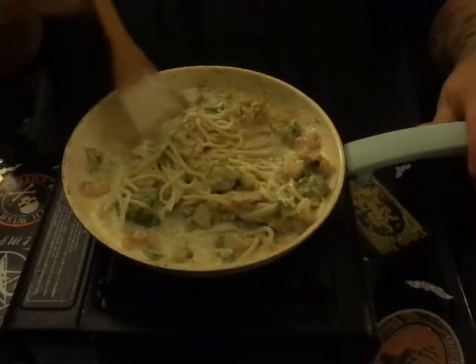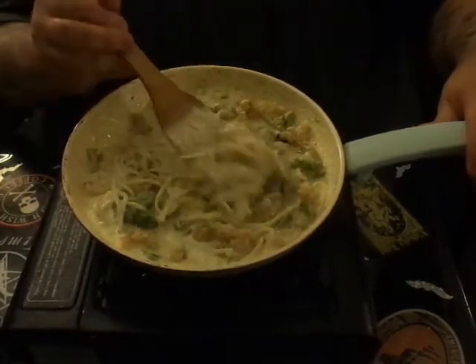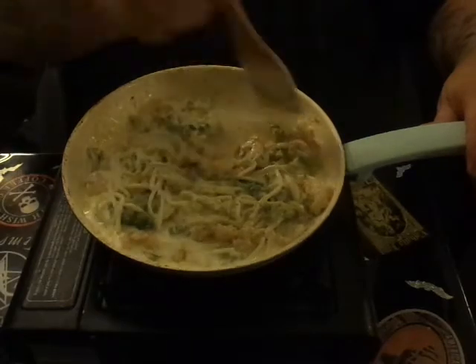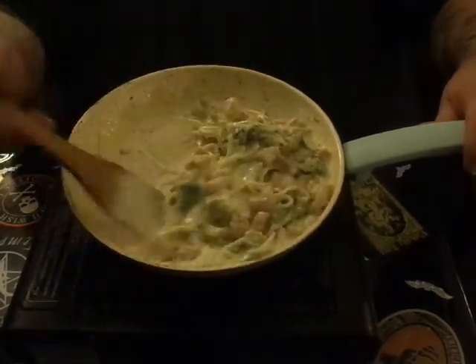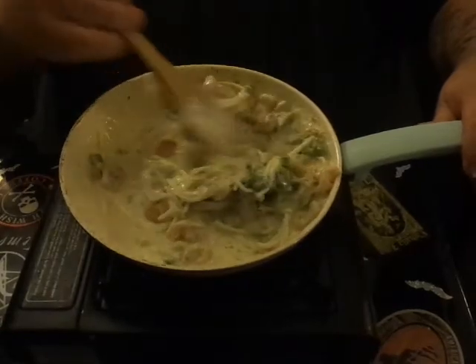There was so little lemon zest there, it's not even funny, and it's going to bring such a potent flavor to this dish. It's just unbelievable.